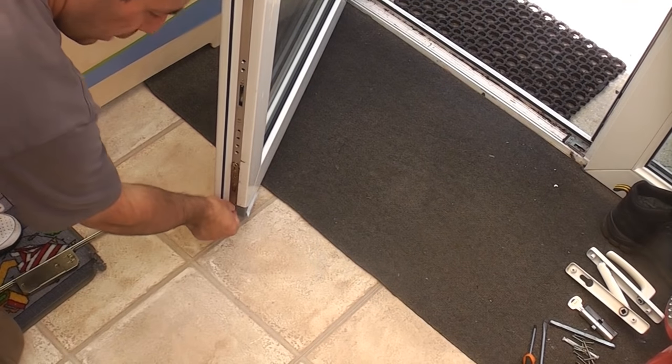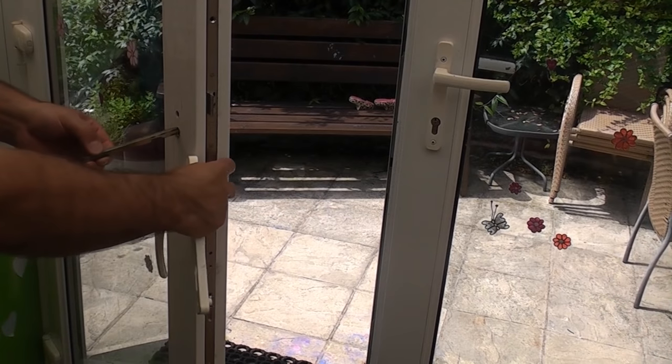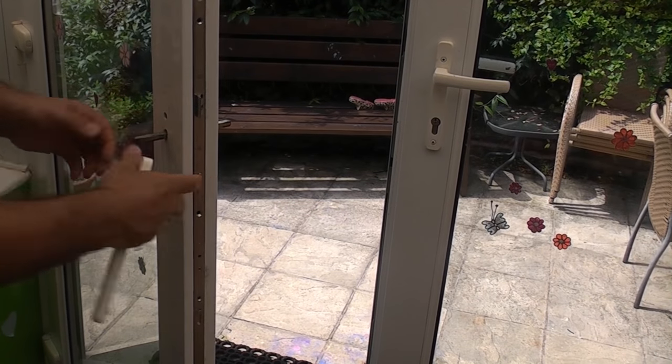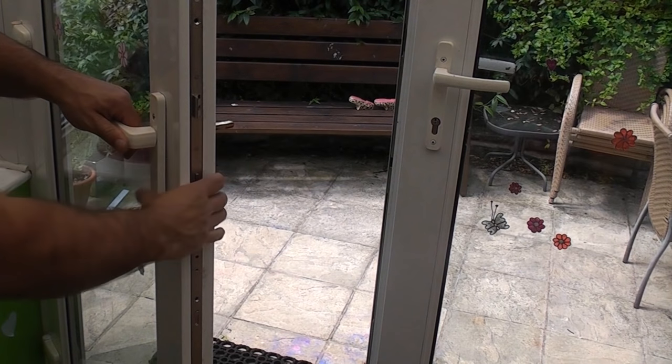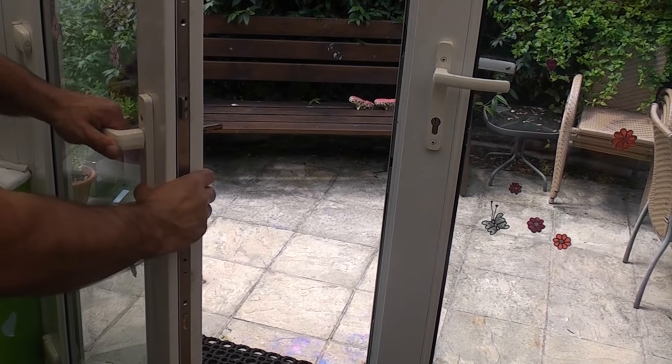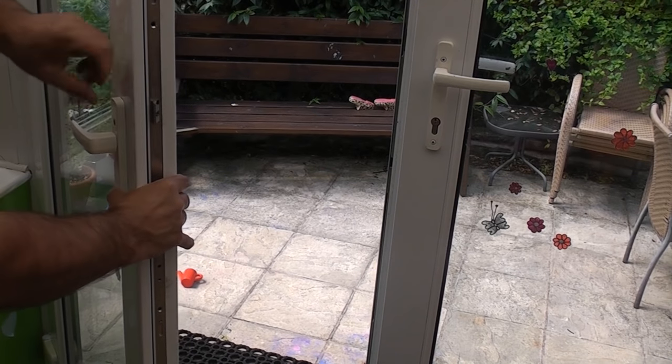I'm now going to remove the tape from the bottom of the door, replace the spindle, and put the handle on. I'm going to check that the mechanism is working — which it is.